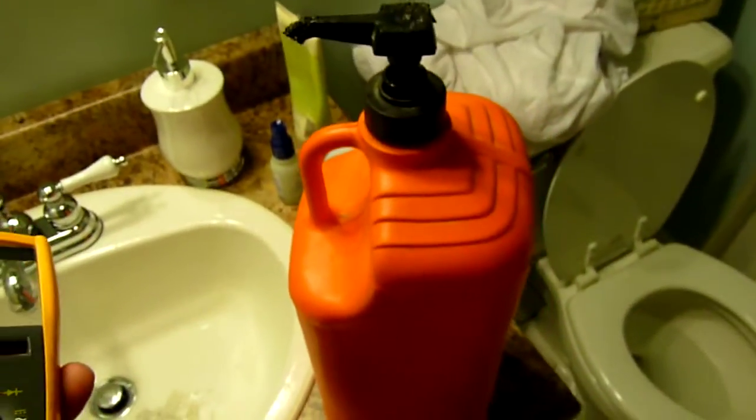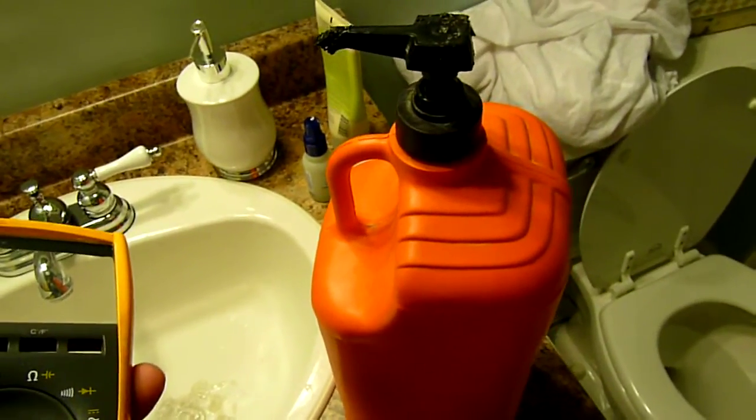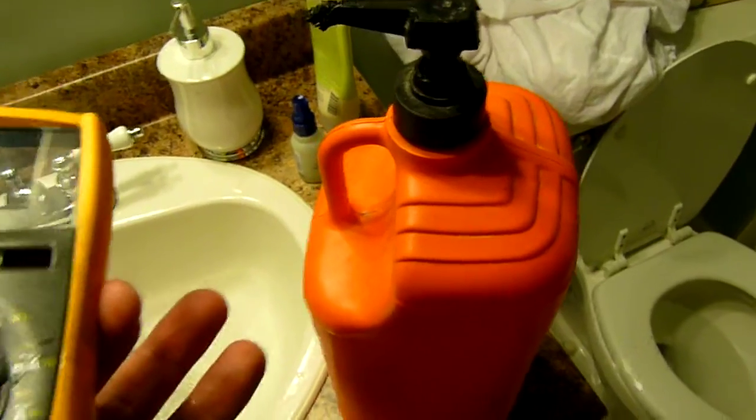This product is called Fast Orange — don't confuse it with Agent Orange. You can also get other brands, but all of them are basically hand soap with little abrasive particles in them.